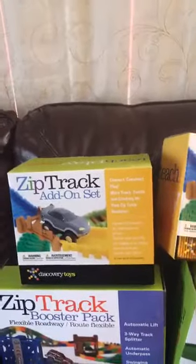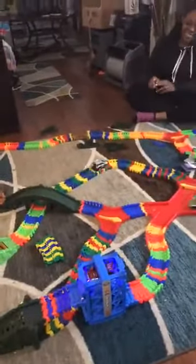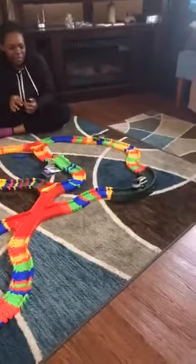We didn't do the complete box of both add-ons. And let's see what we've got going on here. Go, go, go, go. Sorry, it's like a horror movie.